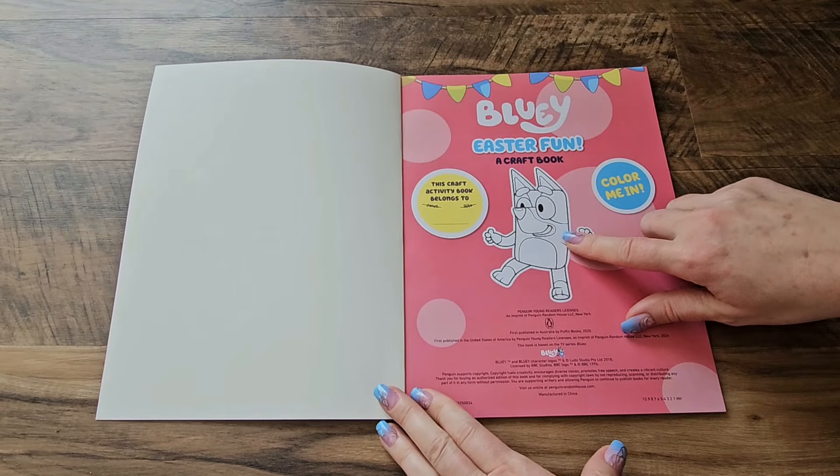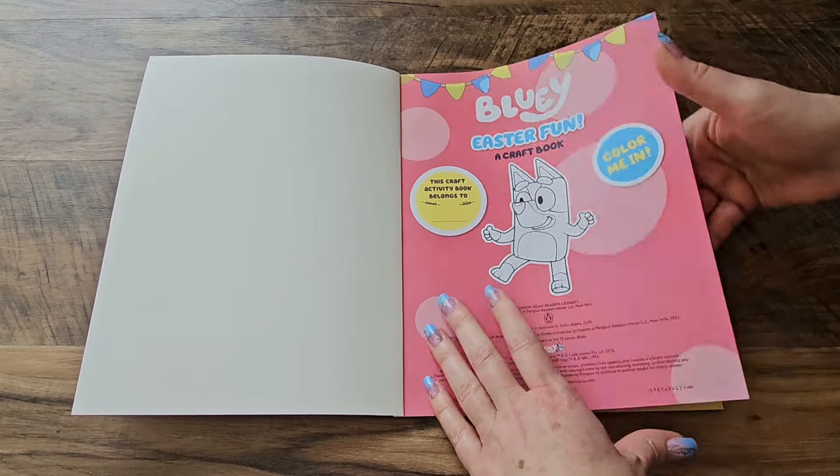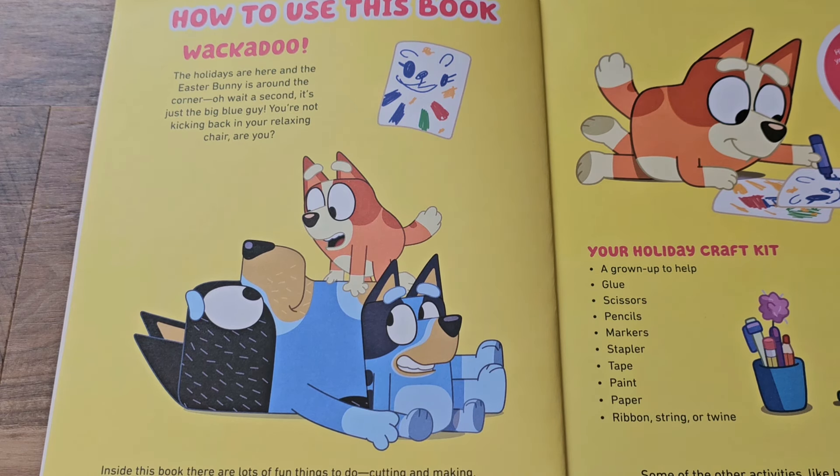This first page has a picture of Bluey that you could color in if you wanted. That looks awesome. The holidays are here and the Easter bunny is around the corner. It's just the big blue guy. You're not kicking back in your relaxing chair, are you? Inside this book there are lots of fun things to do: cutting and making, drawing, coloring, and even ideas for outdoor activities.